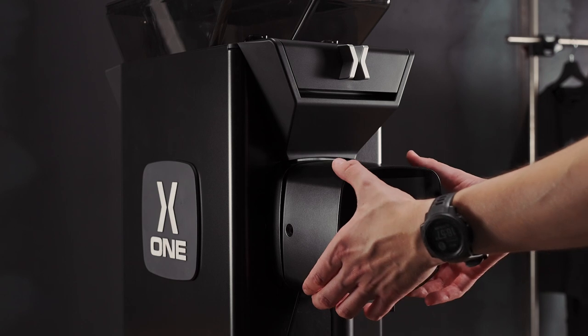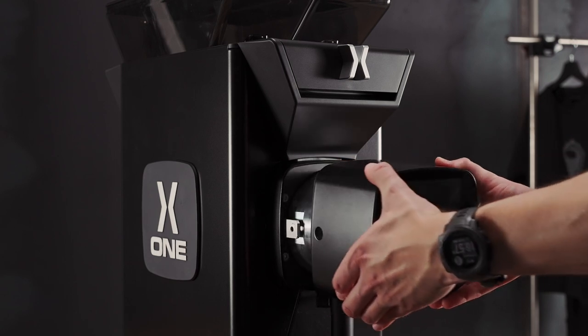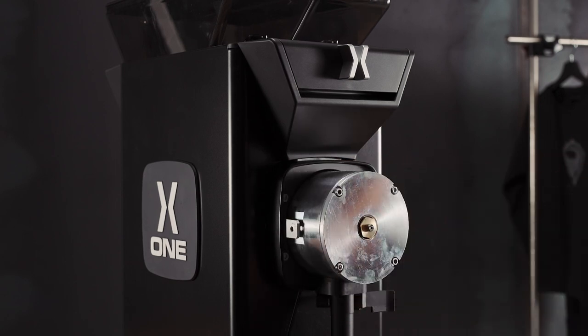We must next remove the touch screen, like so. Once we've removed the touch screen, we must access the burrs using these four screws.